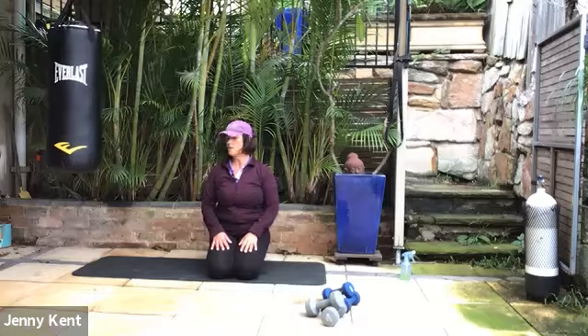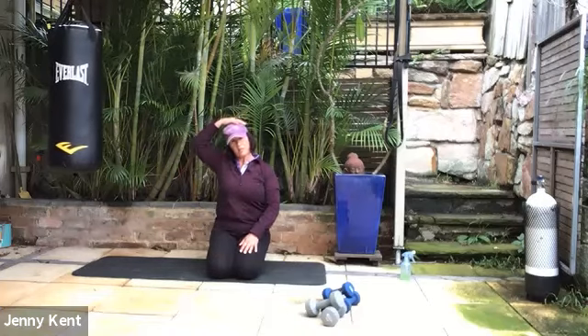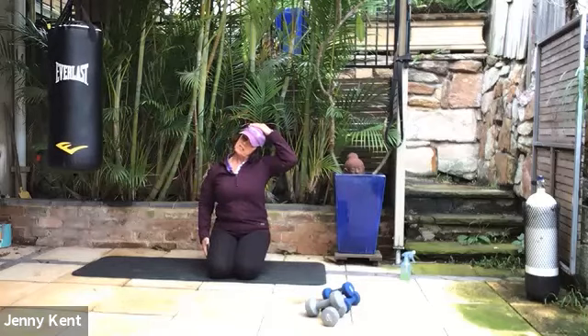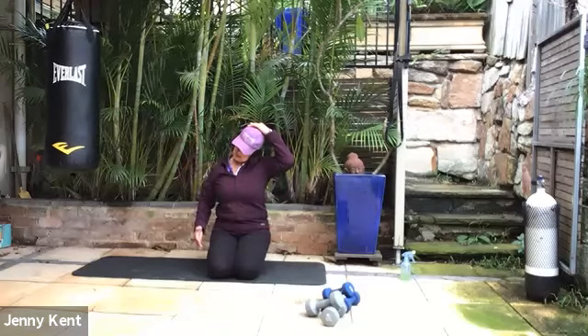Taking your head from side to side. Then looking up, chin to chest. Gently place a hand on the side of your head, just drawing your ear towards your shoulder — be very gentle on the side. This gives a nice stretch through the side of the neck.